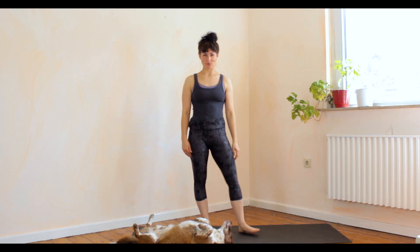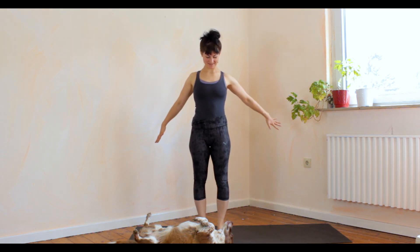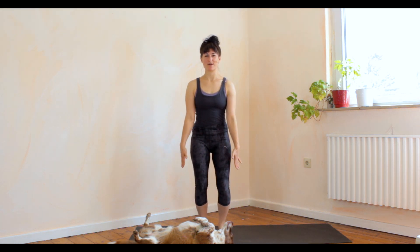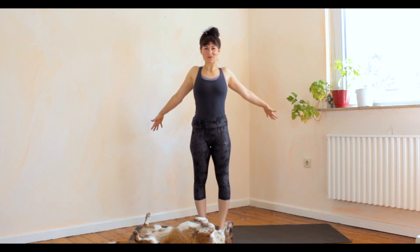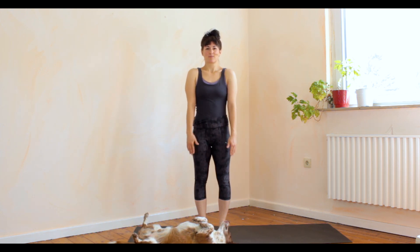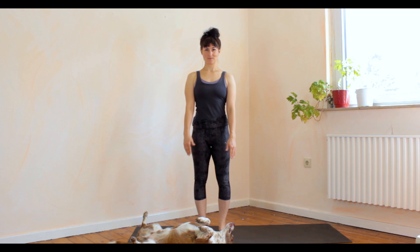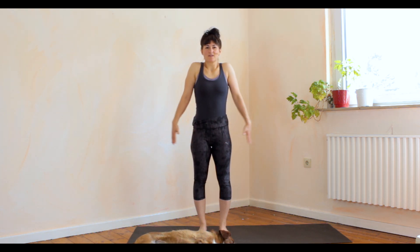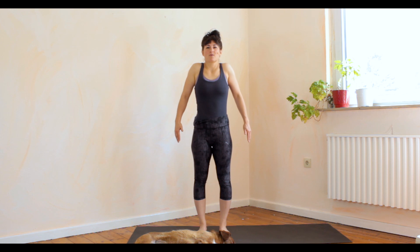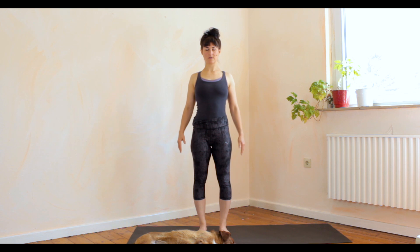Those of you who are familiar with my videos already know Puck, my mother's dog, whose favorite pastime is to sleep — so he hasn't quite woken up yet — but we are going to wake up with a nice big shoulder roll, pulling the front of the stomach in towards the spine and really bringing the shoulders up all the way to the ears, pushing them back down and front.